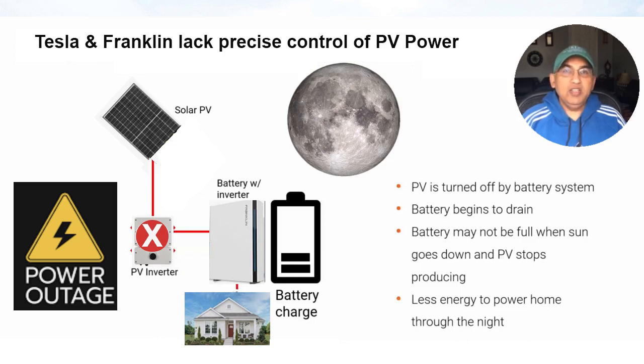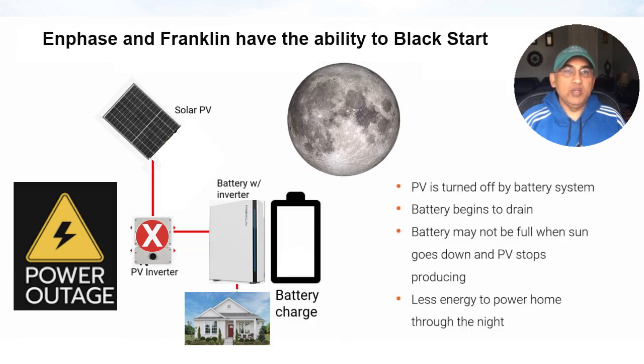Another scenario: it's wintertime, the sun isn't really out during the daytime, and you have a power outage. In this situation, you're in the same boat with any of these batteries. Your home will be powered by the battery, and it's very possible that by the time the next morning dawns, your battery is fully discharged. Next morning, when the sun hopefully comes out, it should charge your battery and get it to restart.